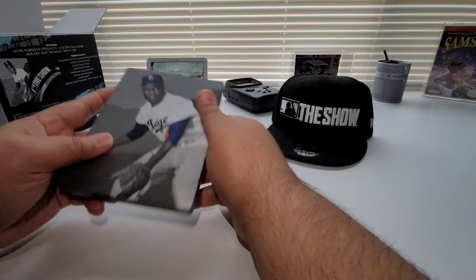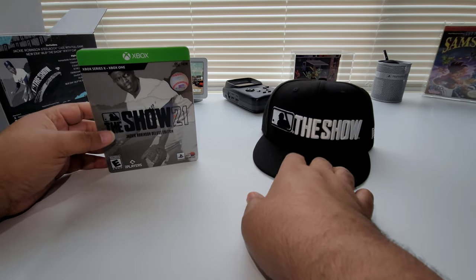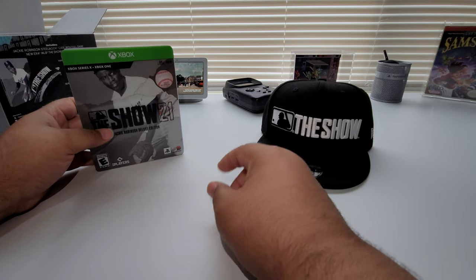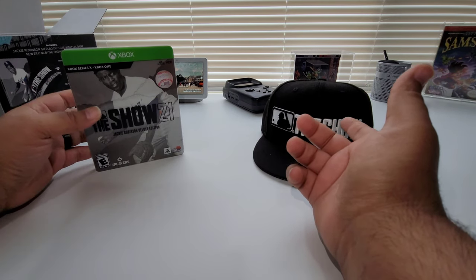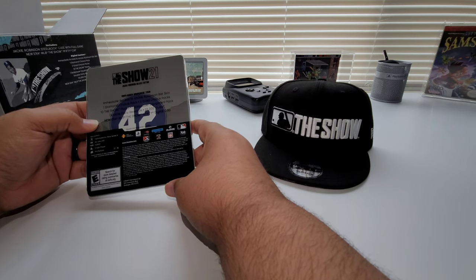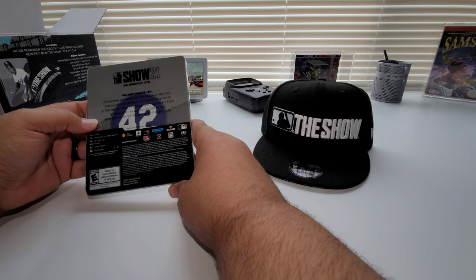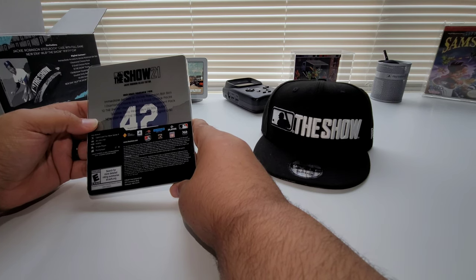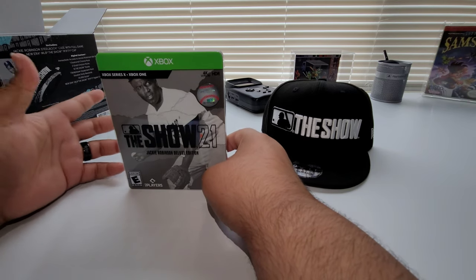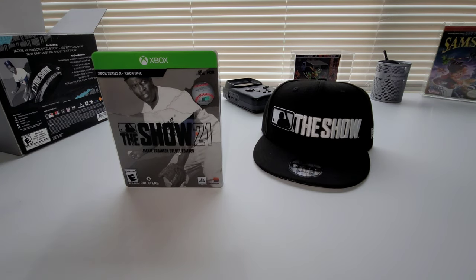That was a quick unboxing — not too much in here. This edition was $99. What you got for that $99 is the game and a hat. PlayStation is selling the standalone game for $70, and the hat was $31, so that equals $101 right there. But you also get the Steelbook and all the DLC — the Jackie Robinson bat skin, one Diamond choice pack, two Gold choice packs, 10 Show packs, one Ball Player equipment pack, double daily rewards, 25,000 stubs, and the hat inside the game. So maybe $20–$30 value on the DLC. At $99, you're basically getting what you pay for — it's definitely worth it.